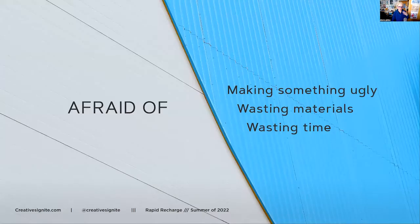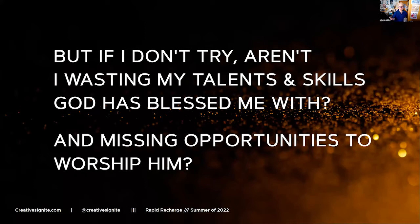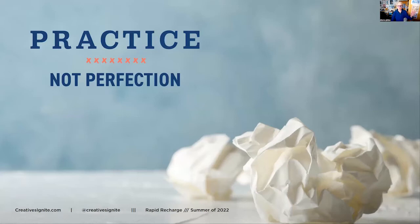Just to remind you from the other two weeks - I was afraid of making something ugly, afraid of wasting materials, and afraid of wasting time. I had tons of art materials but wasn't using them. I also felt I was wasting the skills and talents God blessed me with. But I don't think that way anymore. I realized it's really about practicing - it's not about perfection. I just had to make a lot of things, even things I'd throw away.